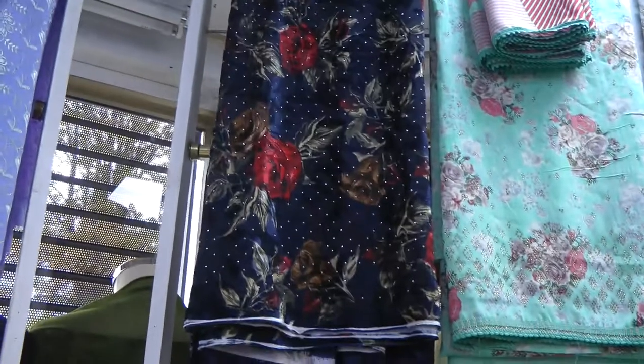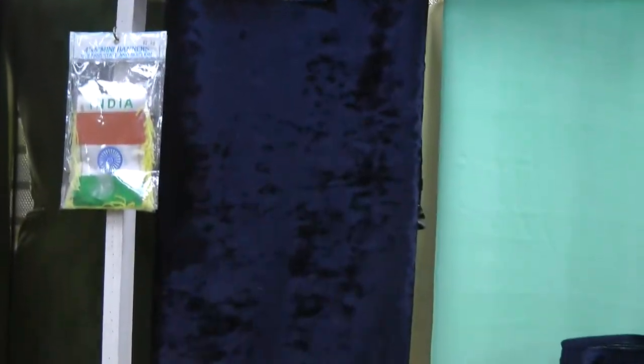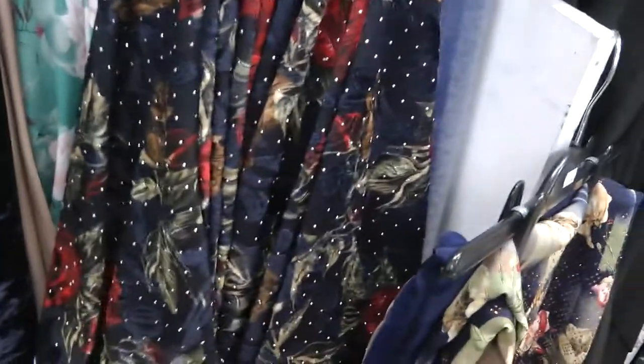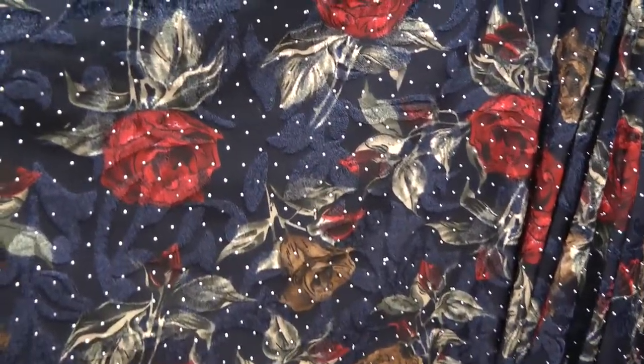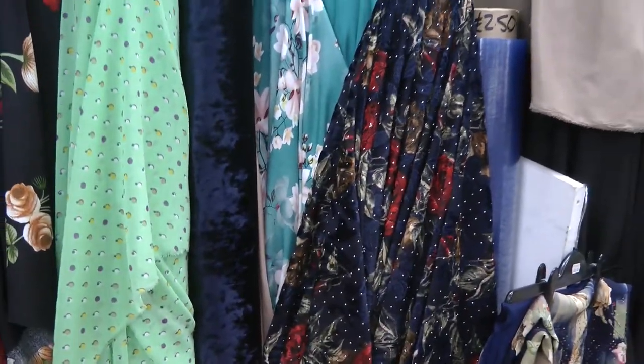Burnout velvet — we've got one design here and there are likely to be more designs coming as well. This has got a nice bold floral print finished with silver mikesh on top. Great color and great fabric.